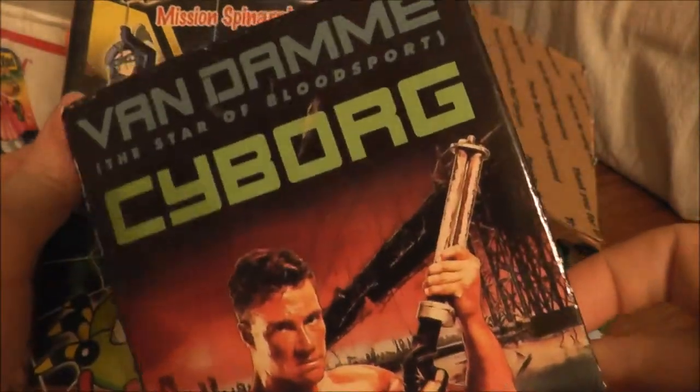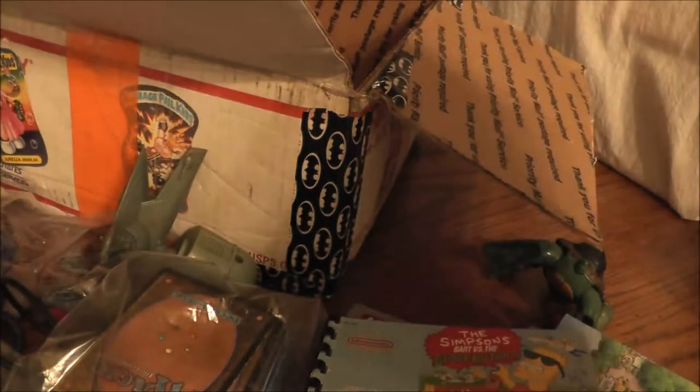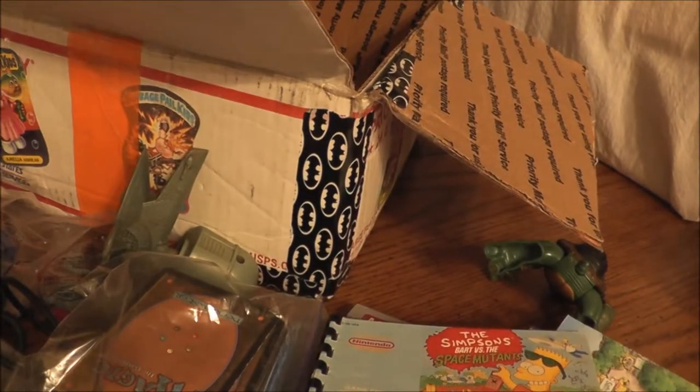Some VHS tapes. I haven't used a VCR in a long time. We got a Van Damme Cyborg movie and a Pokemon cassette — neither one I'd be interested in, even if it was on DVD. Just not my cup of tea.